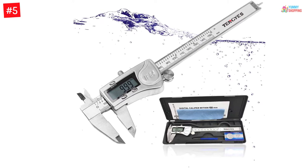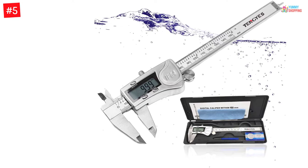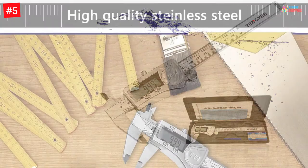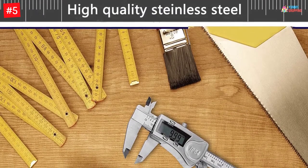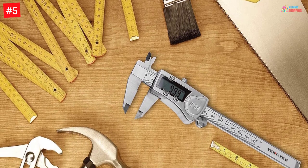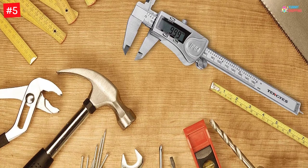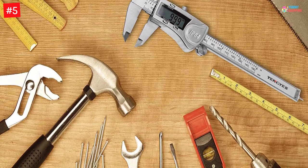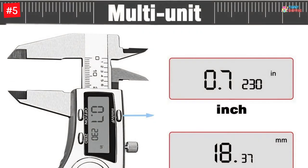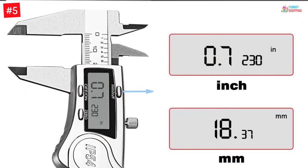Number five: the digital caliper by Tengyes. This digital caliper works with an accuracy rate of 0.001 inch. The electronic vernier scale also delivers results in inches, fractions, and millimeters. Moreover, the tool comes with a construction of heavy-duty stainless steel material, and the waterproof construction prolongs the lifespan of this measuring tool.